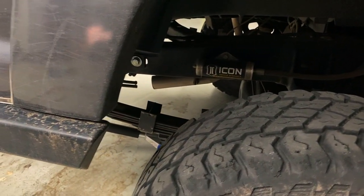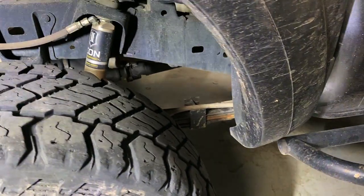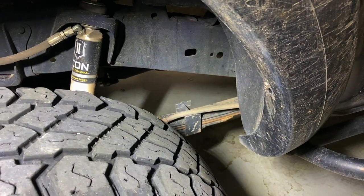We are getting ready to remove these clapped-out leaf springs, so I'm gonna get this thing started.